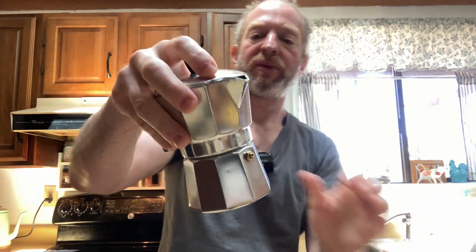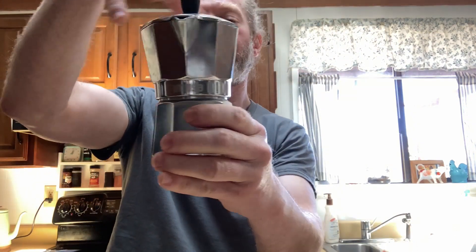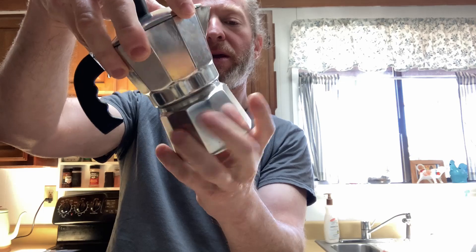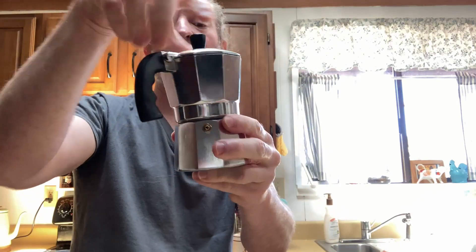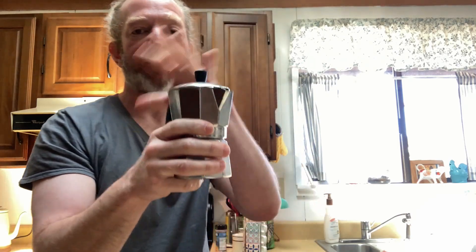Same thing with this one — you can just basically open it. It makes a different sound too because one is aluminum and one is stainless steel. That's where your coffee goes, that's where your water goes. You close it, set it on your stovetop. I usually set it on high and then as soon as you hear coffee start to come out, turn your stovetop off, let it sit for a minute or two, and that ensures that most of the coffee, if not all of it, will come out of your coffee pot.